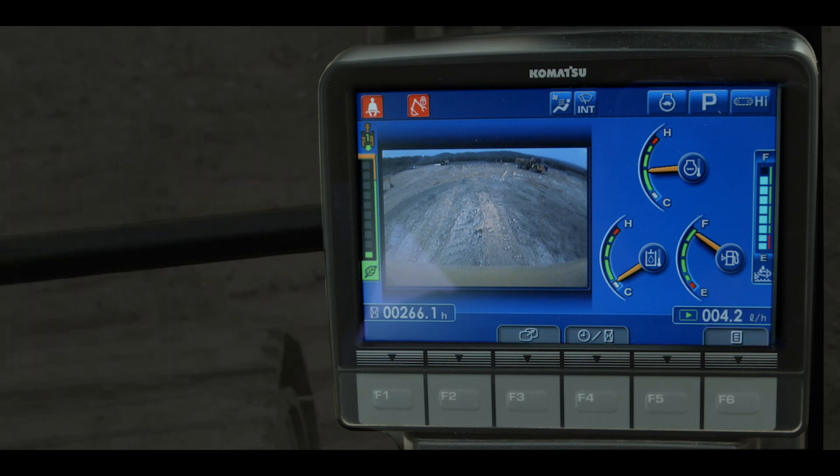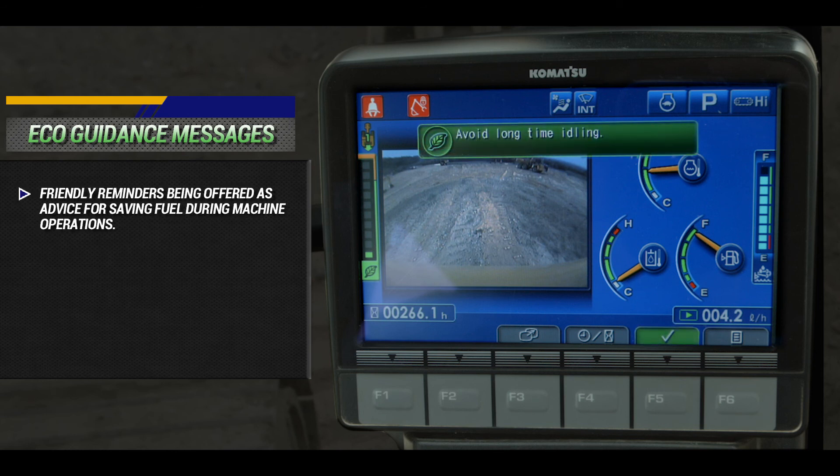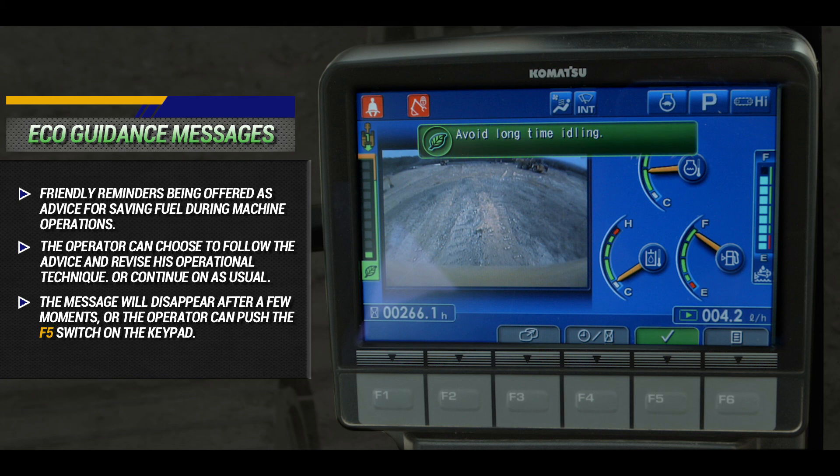Let's discuss the eco-guidance messages. The eco-guidance messages are friendly reminders offered as advice for saving fuel during machine operations. The operator can choose to follow the advice and revise his operational technique, or he can continue with his operation of the machine as usual. The message will disappear after a few moments, or the operator can push the F5 switch on the keypad.